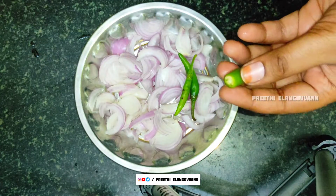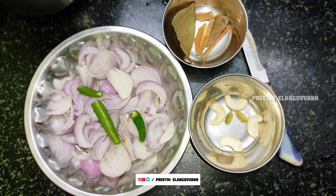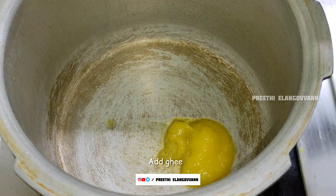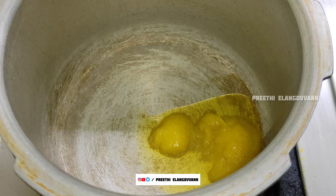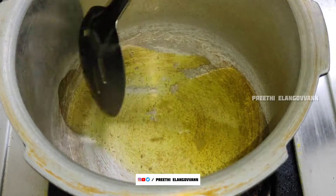We will cut the onions, move the onion, and push the onion. This will be spicy but not too spicy. Come on guys, let's start this recipe.